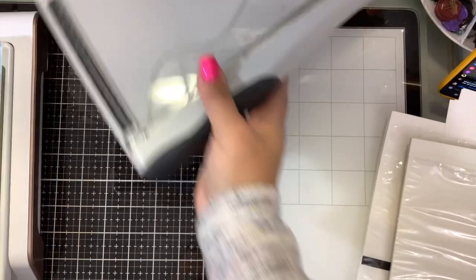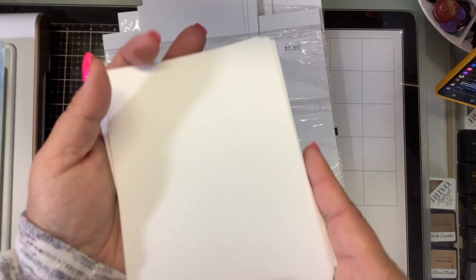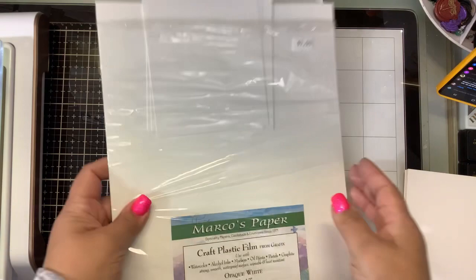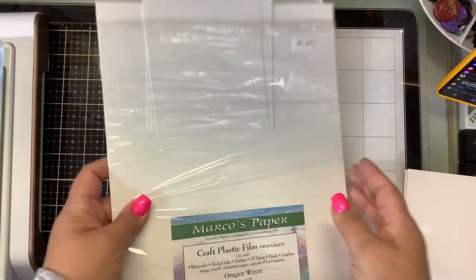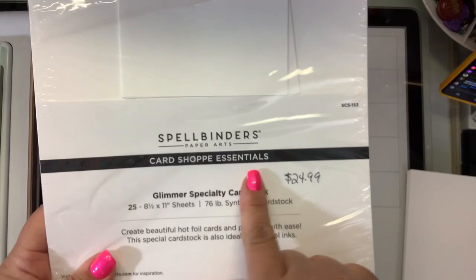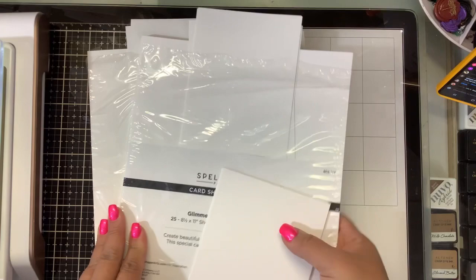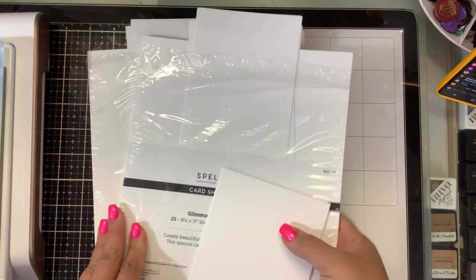We're going to use Hammer Mill 100-pound premium color cardstock — I'll link everything in the description. We're going to use Marco's Paper Craft Plastic Film from Graphics, which was $7.99. And we're also going to use Spellbinders Card Shop Essentials Glimmer Specialty Cardstock, which was $24.99, though you can get a 10-sheet pack that's a little bit cheaper. The Hammer Mill is the hardest to find, but you'll find that these synthetic papers are going to transfer better when you're doing your waste foils.